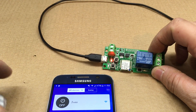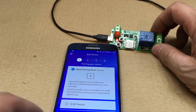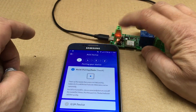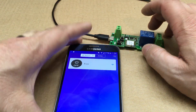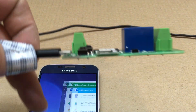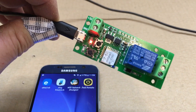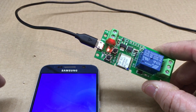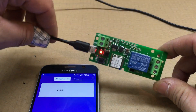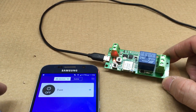Once the device is flashing, go back in the app and hit next to proceed. The biggest thing you need to know is this module only accepts 2.4GHz — it's not dual band, as you'd expect from an ESP device.